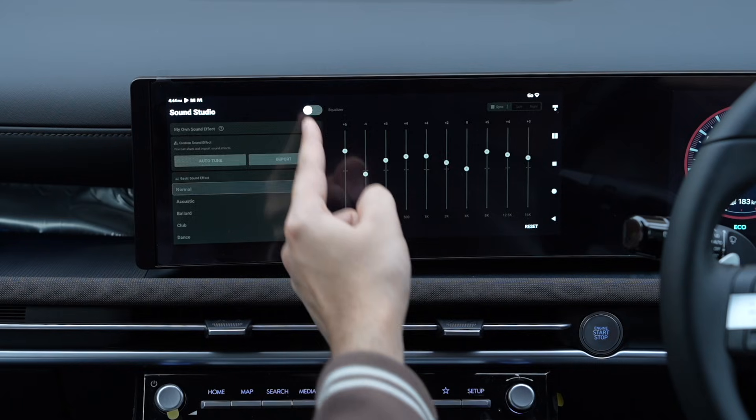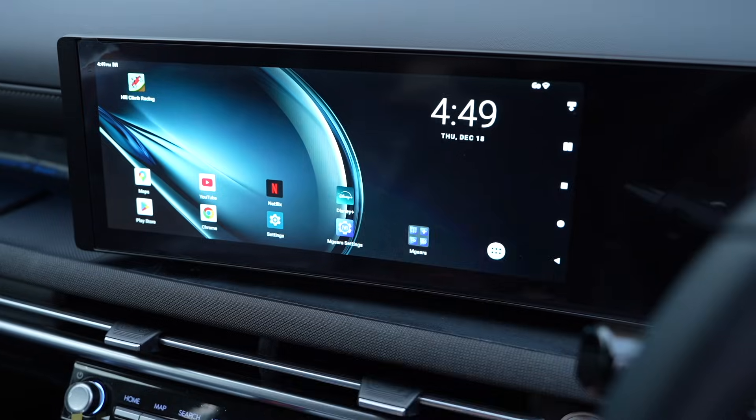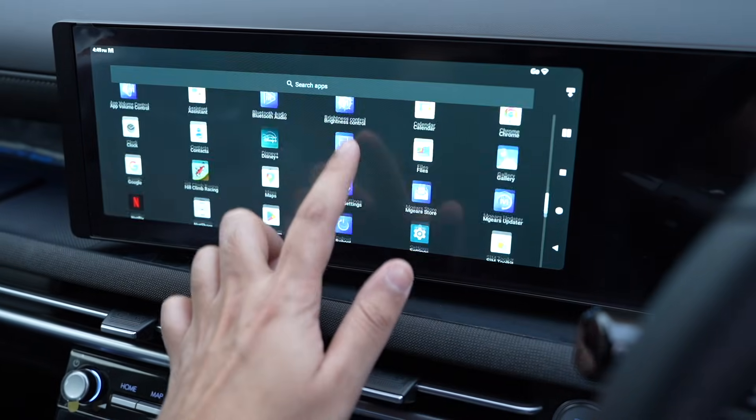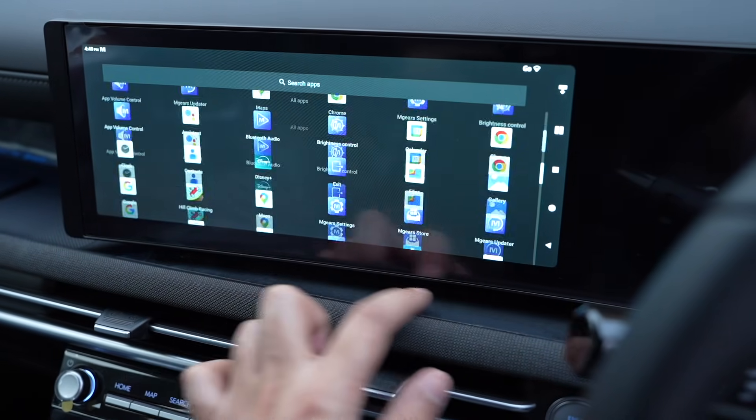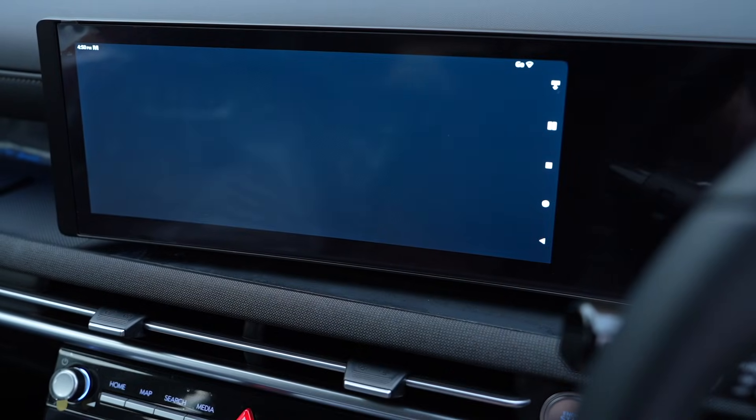So do check out this mStick if you want to turn your car's screen into a fully working Android tablet. The link will be down in the description, and I'll catch you guys in the next one.